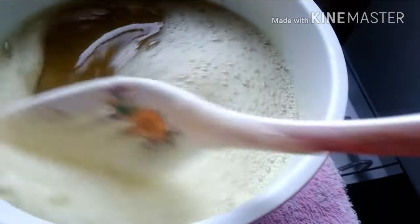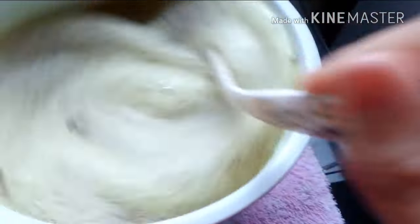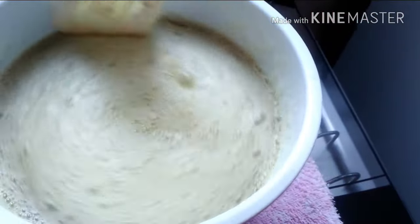Vai ficar dessa cor por causa da laranja. Eu usei sabão caseiro. Esse aqui é um sabão perfumado, erva doce e laranja.